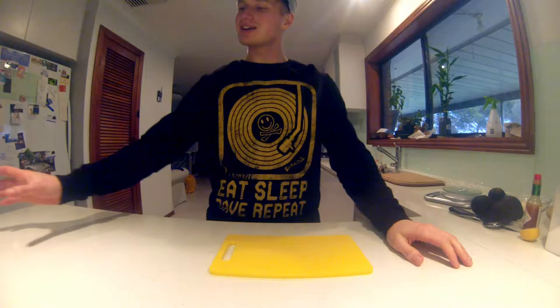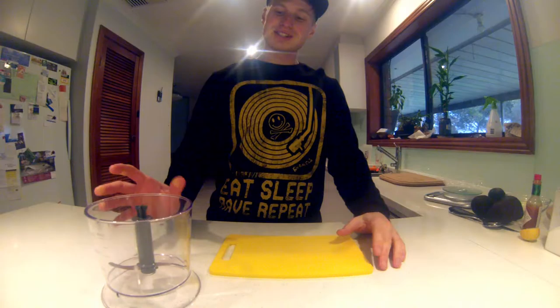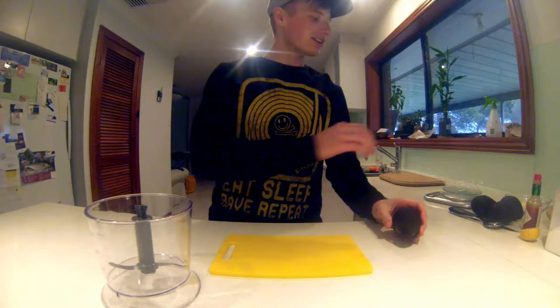I make this guac all the time. We're going to use a little blender — that's right, we're going to use this blender to chop up our guac.